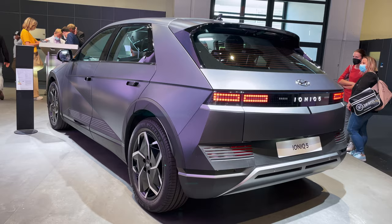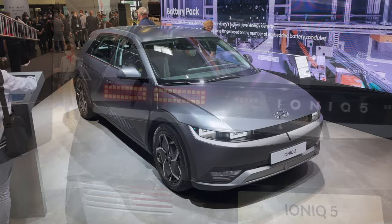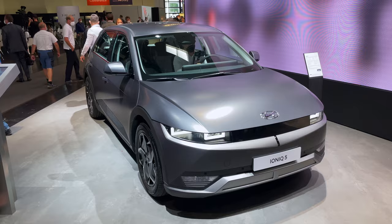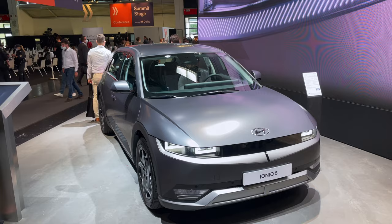Let's get started. Ladies and gentlemen, welcome to the first look of the IONIQ 5. This is the new Hyundai fully electric vehicle. It looks like a small hatchback, but in person, it is really a big-looking hatchback.